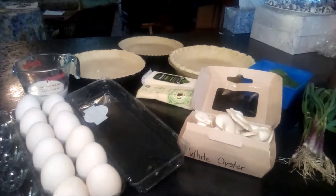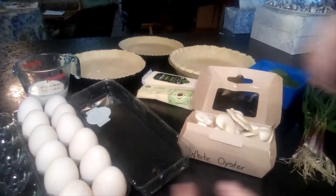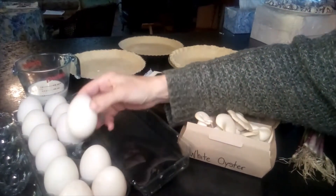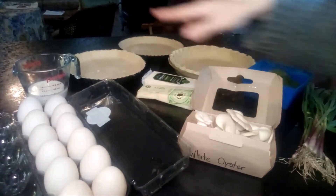Here are some of the ingredients we're going to need for our quiche. Obviously we're going to need eggs. These are duck eggs from our Khaki Campbell ducks. Unlike other varieties of ducks, these eggs are actually very similar in size to a large or extra large chicken egg, so you can definitely use chicken eggs, but we'll use duck eggs.